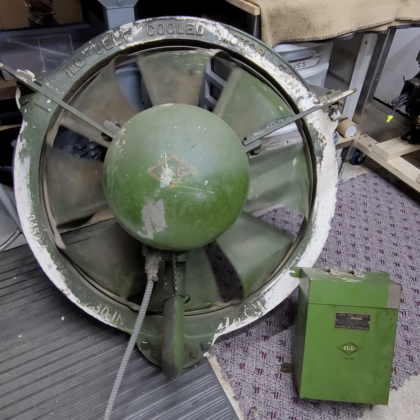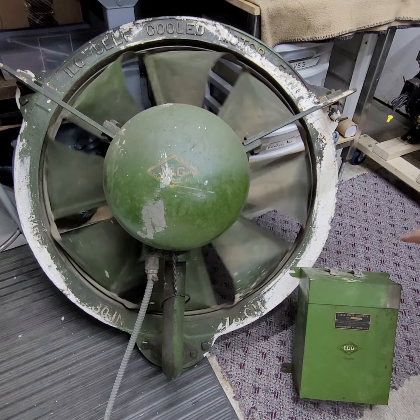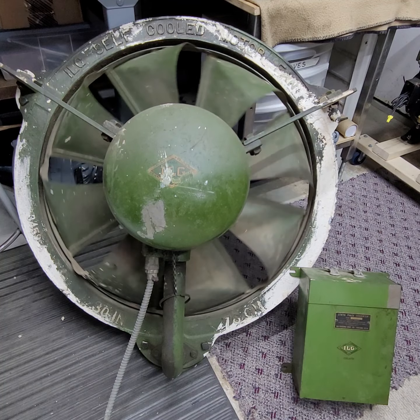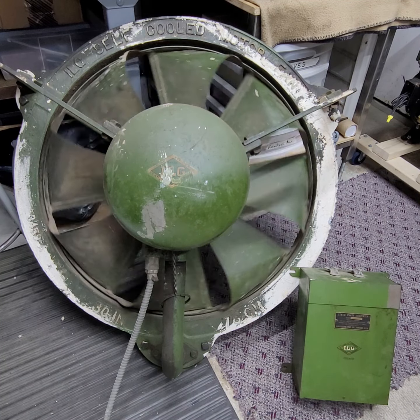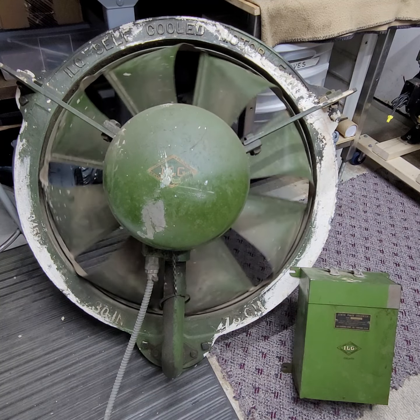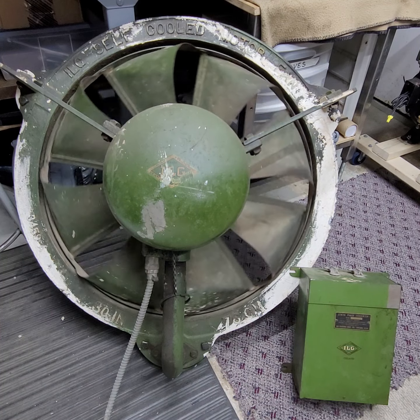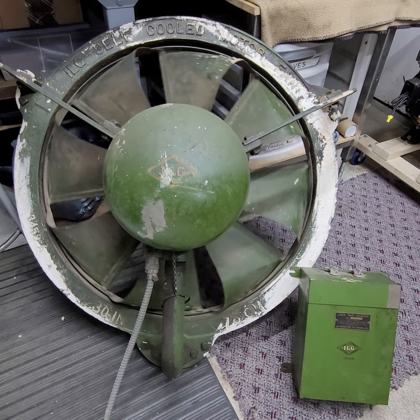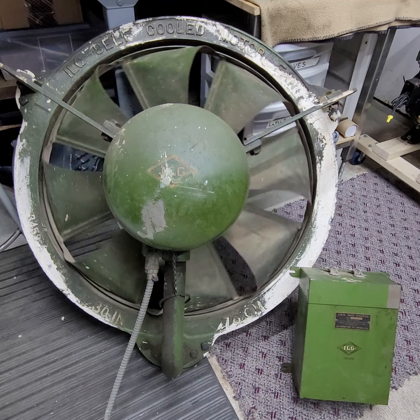One really cool thing — this is a three-phase motor, but it has the original ILG static phase converter with it, which is essentially just a giant run capacitor. I haven't checked to see what microfarad it is, but this thing is definitely heavy. That kind of stuff is really cool to me. I'm sure that because of the way this fan was being used in a residential application, that's why they had the static phase converter. If it was used in an industrial setting where you have three-phase power, you wouldn't have any need for that. So I'm sure it's probably less common to find those than finding fans like this without them.